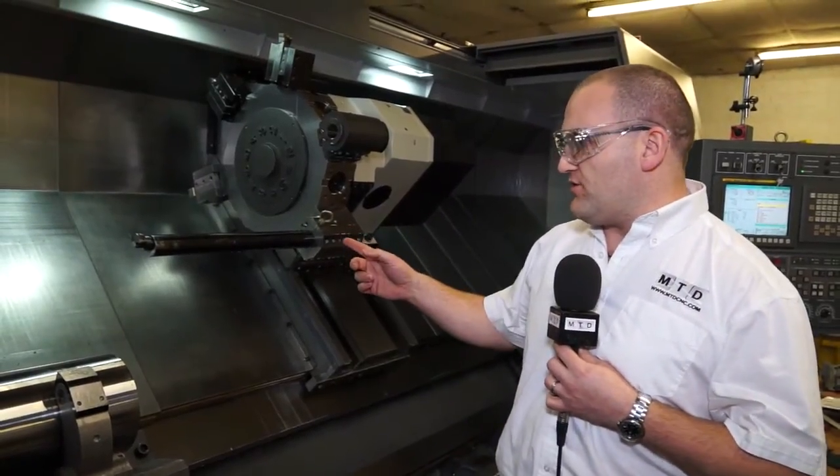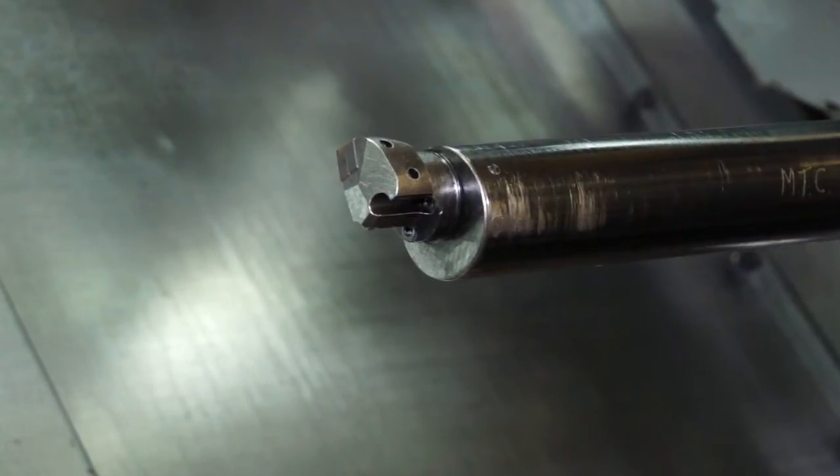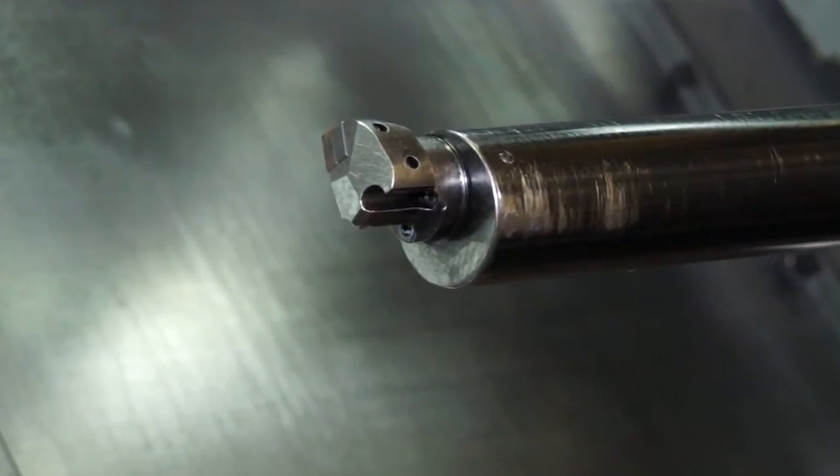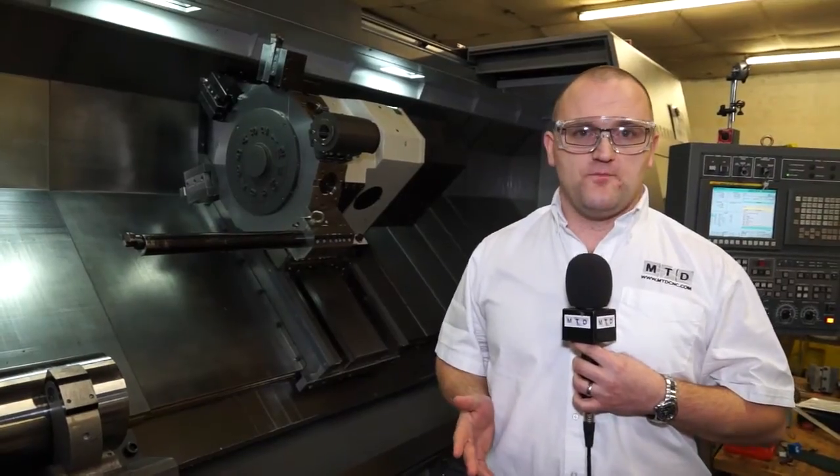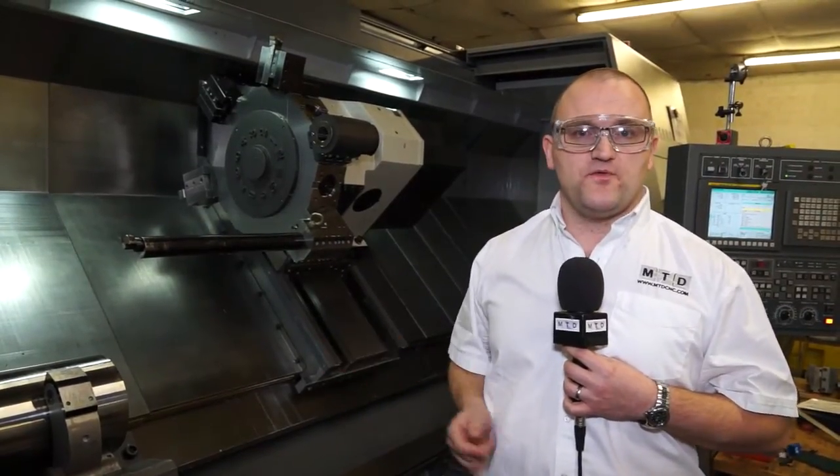This particular cartridge has got a grooving insert in it, but that can be replaced with DCMTs or many, many different inserts depending on the application. So if you've got a challenging bore application, this tool might be for you.